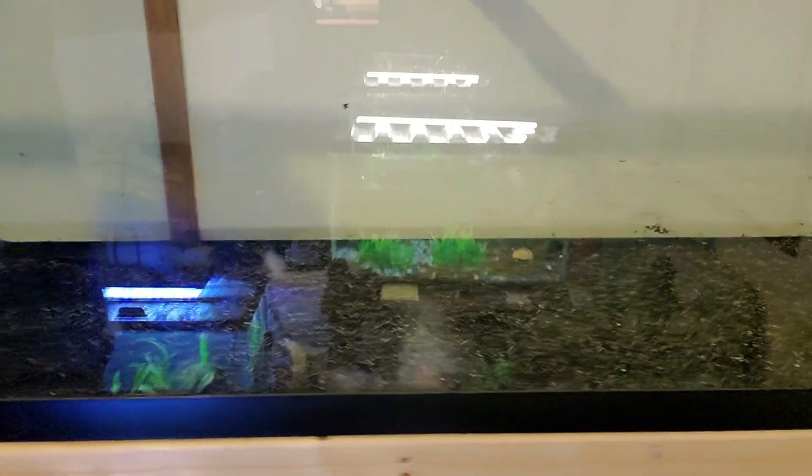I'll show you guys the 125s so far — there's no lights or filters on them yet. I've just got sand in the top one. The bottom one does have water, I've filled it up and put in some plastic plants. This is going to be a cichlid tank so I'm not going to do live plants — they'll just tear them up. Cichlids destroy plants.